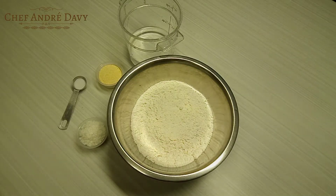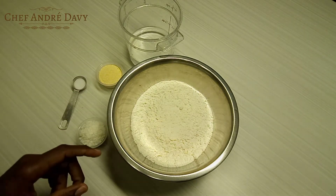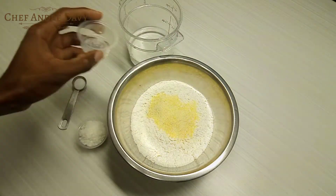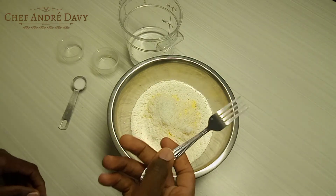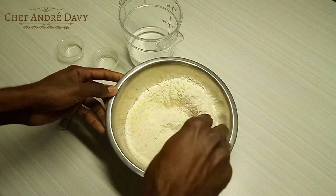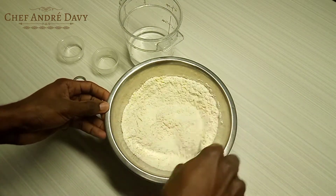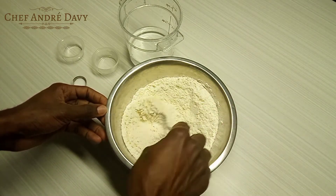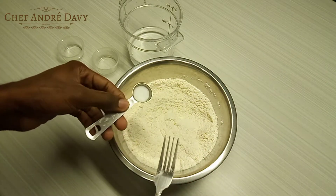I have one cup of all-purpose flour, two tablespoons of cornmeal, and three tablespoons of coconut flakes. I'm going to use a fork to combine all my dry ingredients. I also have half a teaspoon of salt.